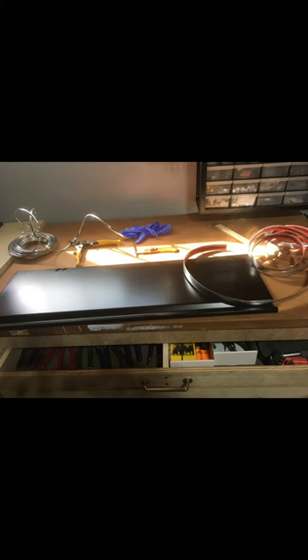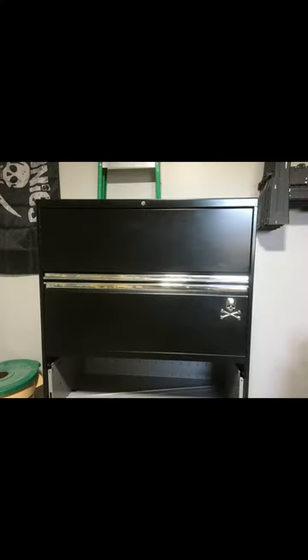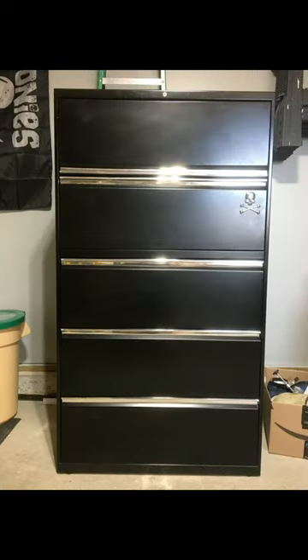Enjoy this work progress photo and number six, reattach all of the drawers. Add your own special flavor.